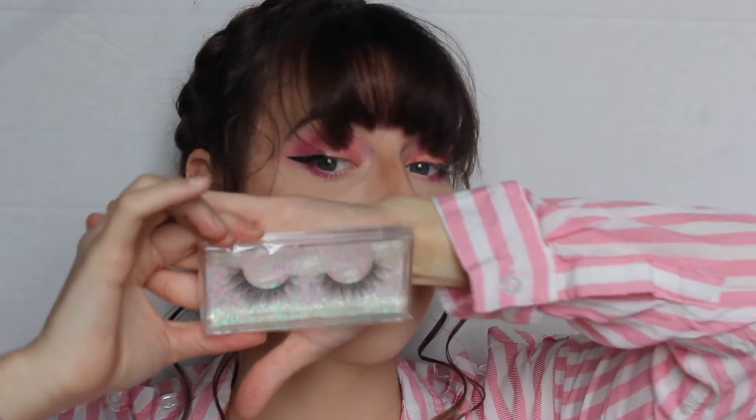For lashes, I'm going in with my brand new crochet lashes — this is the style Nicole and this is the style Sparkle. I will be going with these today; they are freakin' stunning. If you want to get 15% off your whole purchase, you can use my name J-O-E-L-L-E at crochetlashes.com — I'll put it down below.